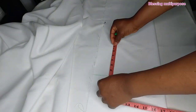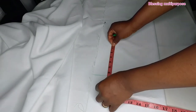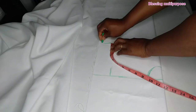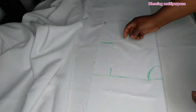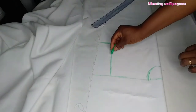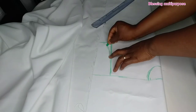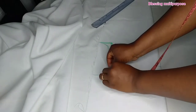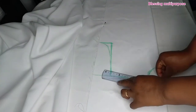Now I will be taking the armhole measurement. I will take seven inches on the armhole measurement — you can take six and a half, but I will be working with seven inch. Then I will just roll and connect together. Now I will be taking off one inch out of the armhole and connect it to the neck.